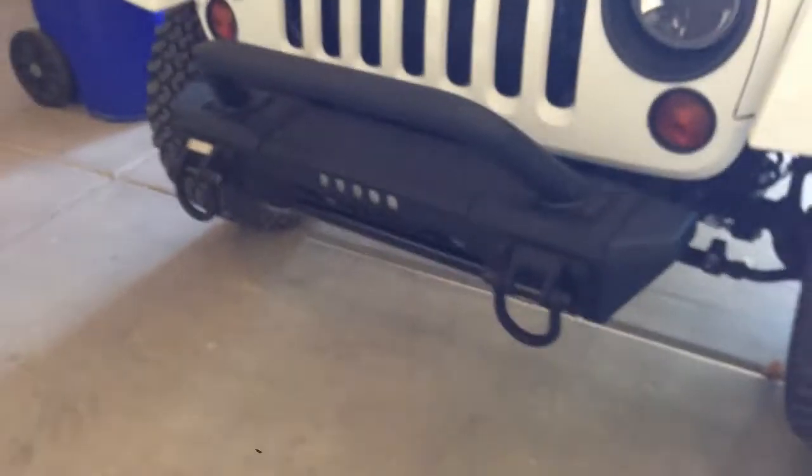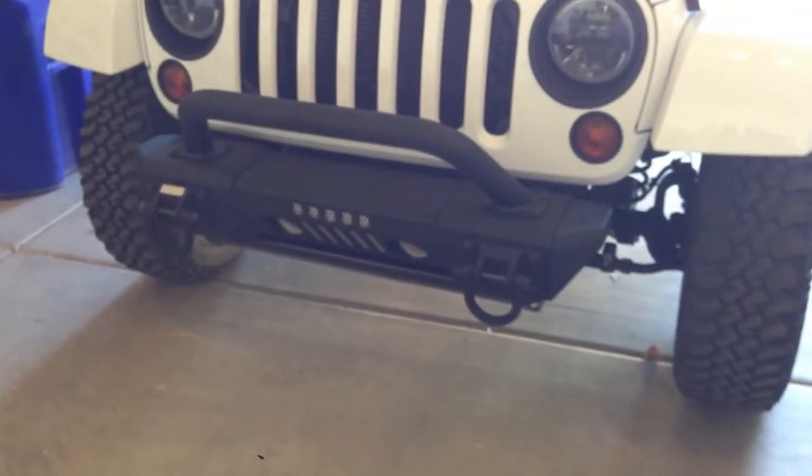But it's a pretty sweet bumper. I like it. Thank you.